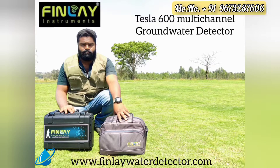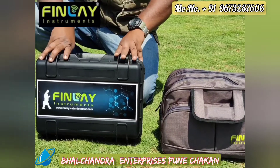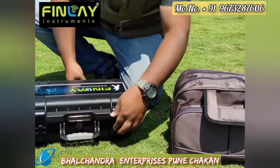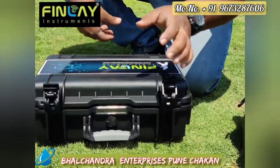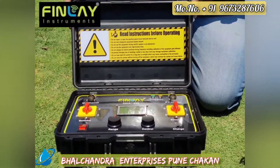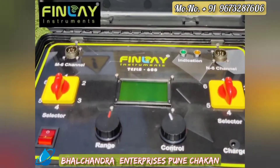Introducing the latest Tesla 600 multi-channel groundwater detector. The mainframe system comes mounted on a carry pack for easy transportation and is lightweight. It is a built-in battery powered system. The system comes with a six-channel selector switch for transmission and receiver.